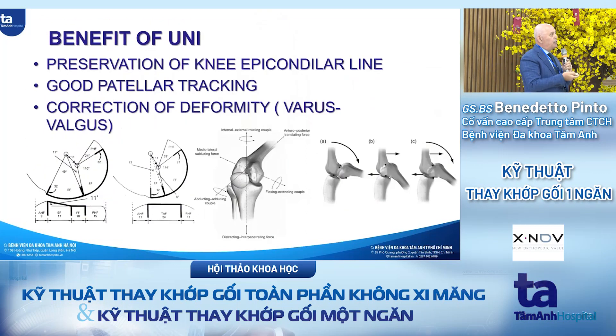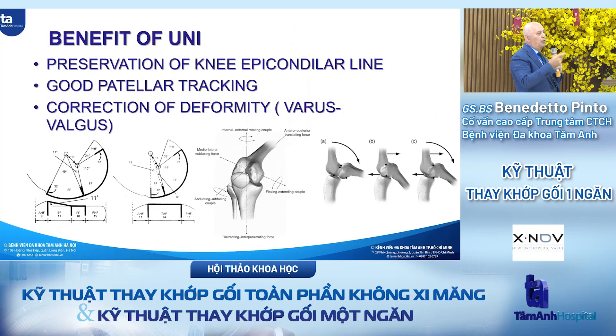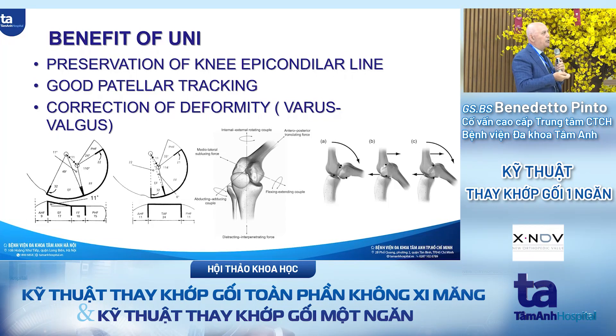The benefit of the UNI is the preservation of the knee epicondylar line. The instantaneous center of rotation of the two condyles, which is completely different for each, is not modified. So the range of motion is completely recovered, and we improve patellar tracking because when we correct the deformity, especially the rotational deformity of the femur, patellar tracking improves.